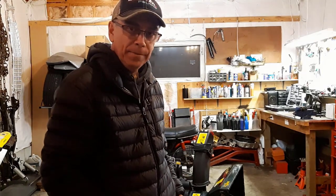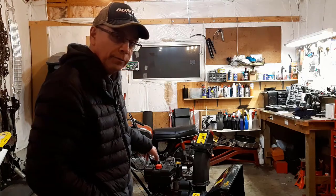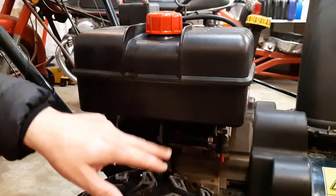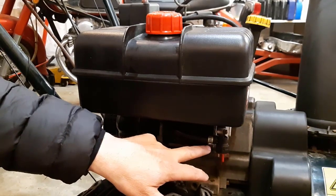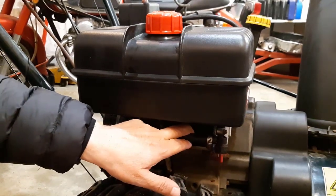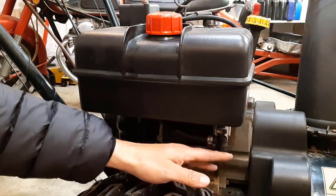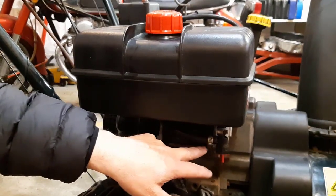Now I've done this method before and it works really well, but I'm going to show you the way I'm going to do it from now on — a way that I know will work. What I'm going to do is drain the fuel from my snowblower. I have a bit of fuel in this gas can, so I'm going to loosen this clamp off, take this fuel line off of this connection here, and open up the fuel valve and let the gas run into a container.